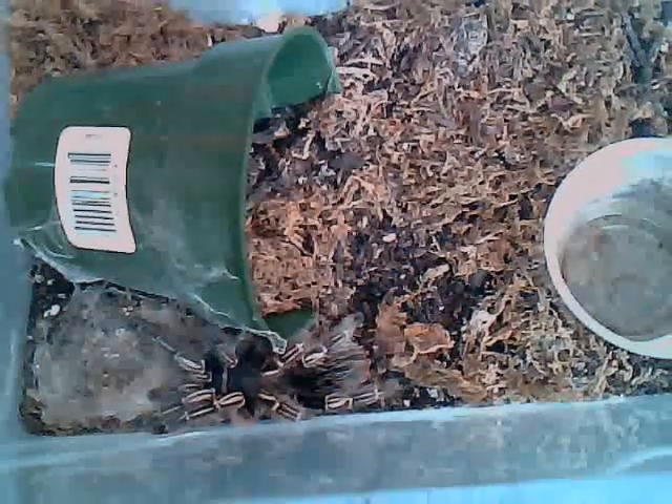She's a nice species, great for beginners, very easy to keep. But if you want a good tarantula that's very handleable, I don't recommend this one. I recommend either the curly hair, the Mexican red knee, the Chaco gold knee, and also the Pink Zebra Beauty. And of course, pink toes — pink toes are excellent handleable tarantulas that rarely bite. So here is my Aphonopelma seemanni, 4.5 inch adult female. I hope you enjoyed the video and more videos to come.